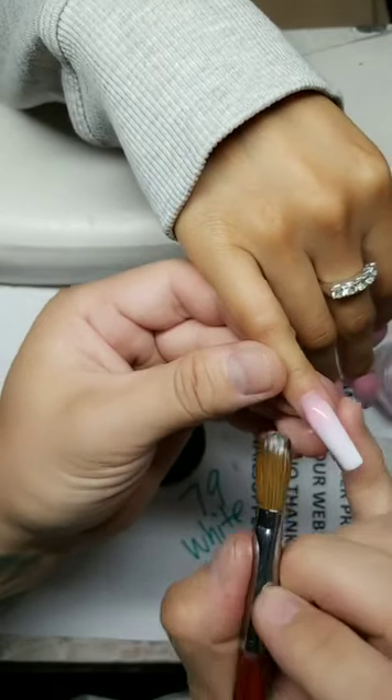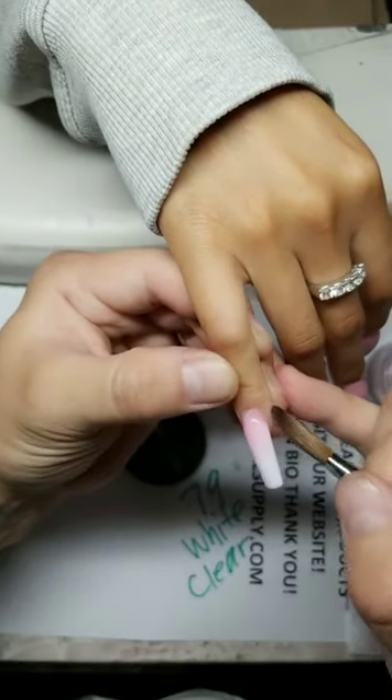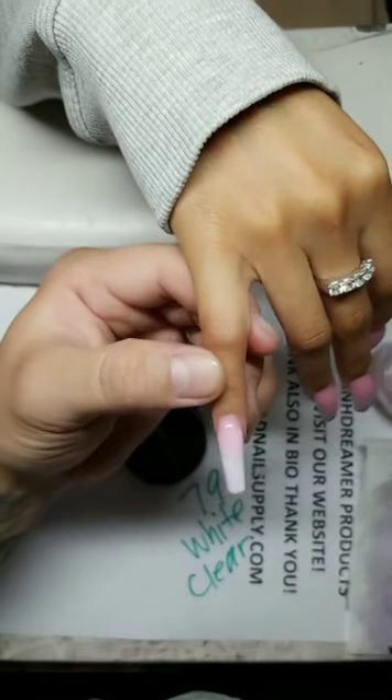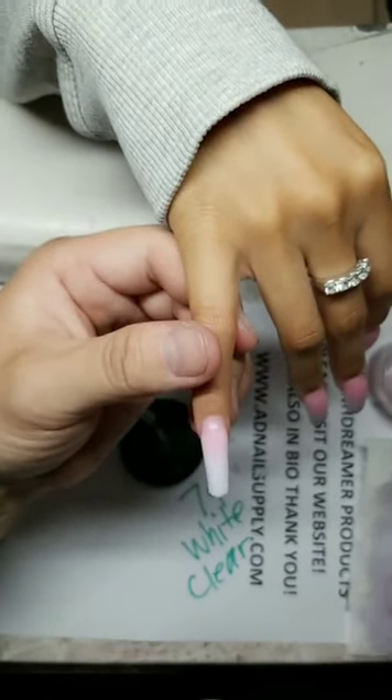Usually I don't do this — I don't answer questions or read comments much — but Natalie is kindly reading comments to me while I do nails so I can answer questions. Thank you for joining.